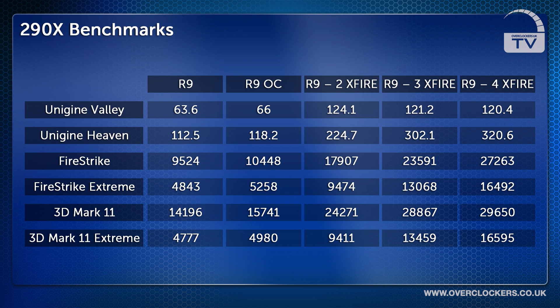We then ran 3DMark Fire Strike where the R9 290X scored 9,524 points and the overclocked card scored 10,448 points. We then upped the ante with Fire Strike Extreme where the R9 card got 4,843 points and the overclocked card 5,258 points.